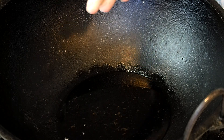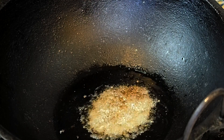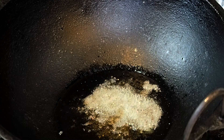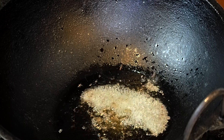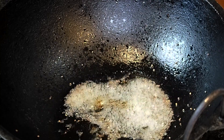So we start by heating up some oil and we put in the mustard seeds. You hear that popping sound — that's the very important part. You don't add anything else until the mustard seeds pop.